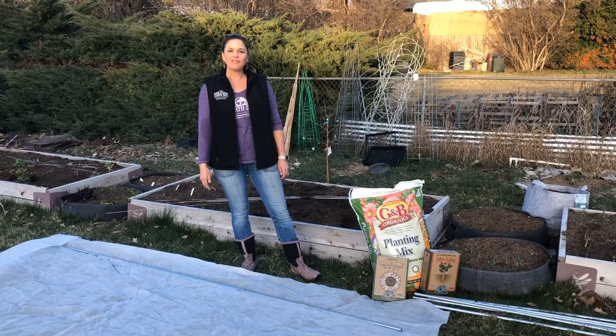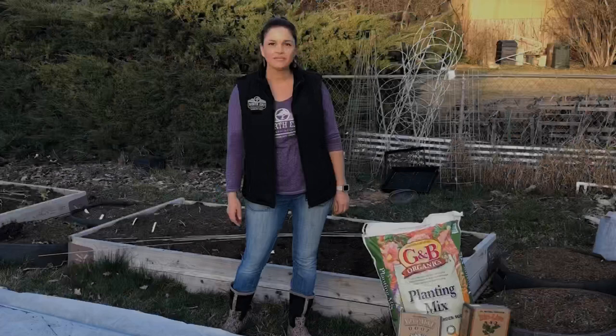Hey everyone, it's Lindsay, owner of North End Organic Nursery, and here's your garden minutes. Today we're going to talk about setting up your spring garden.